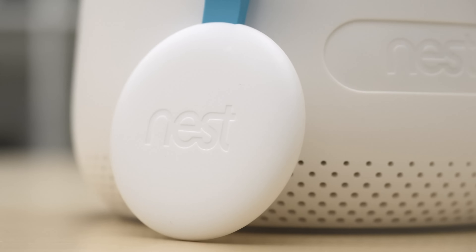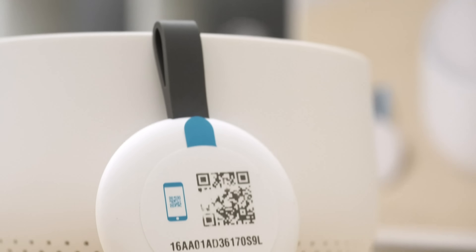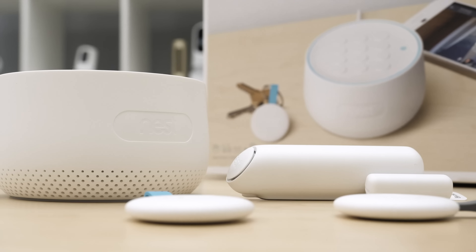The final piece to set up with the Nest Secure Home Security System are the Nest Tags. They work the same way — take the QR code on the back, scan it in the app, and it walks you through setup and a quick test. For example, you tap it lightly, you have one minute to exit, and you've armed the system. Overall, the setup is so simple that it took fewer than 10 minutes to set up all the pieces in the Nest Secure system.